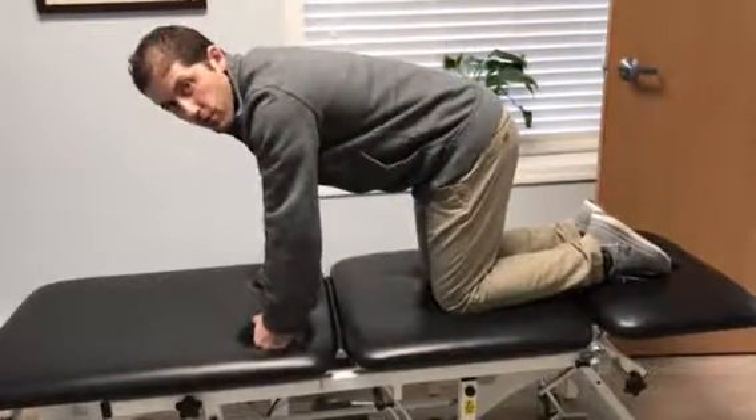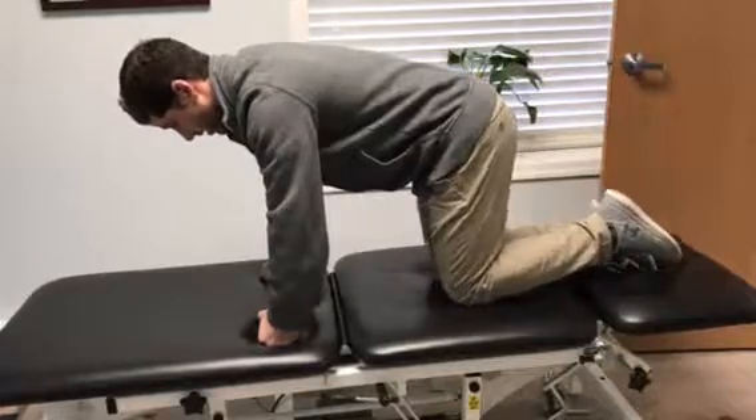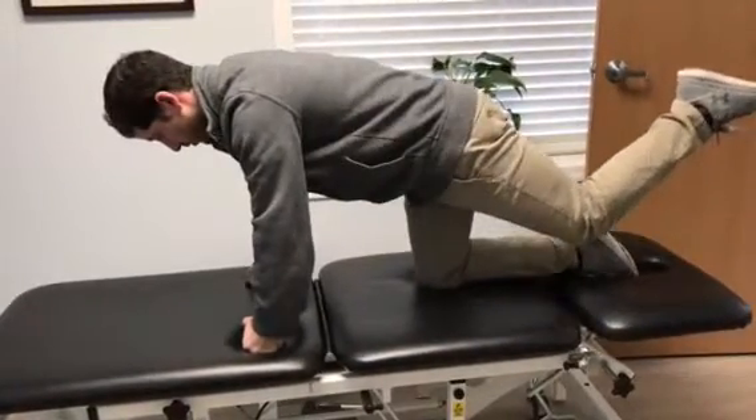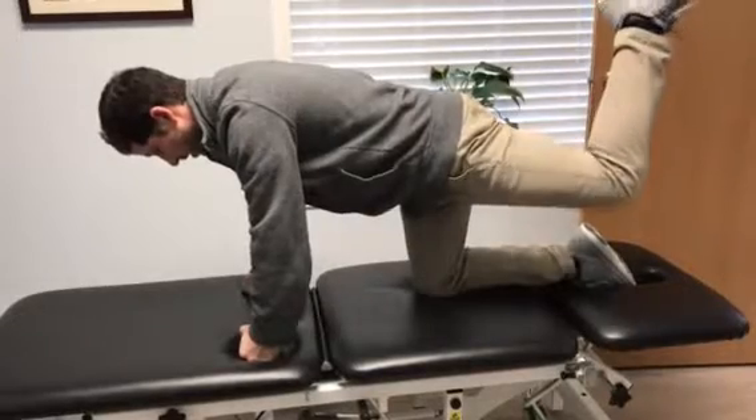Start on hands and knees, your shoulders over your hands, hips over your knees. Keep your knee bent, extend your hip using just your hip to move, and come up as high as you can without compensating from your back.